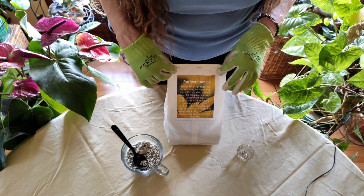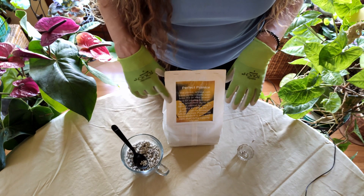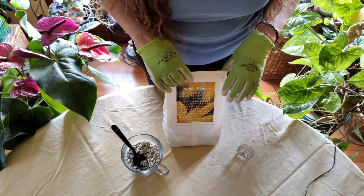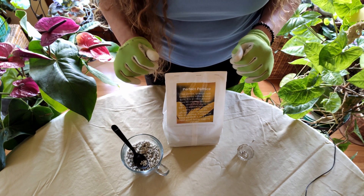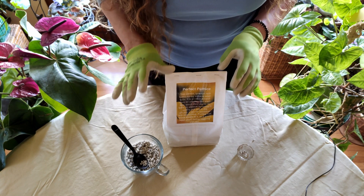You can find it online — I do carry it on healthyhouseplants.com in my store as well. I encourage you, for whatever you do, to please work on getting your drainage good for your plants so that you have really healthy plants.